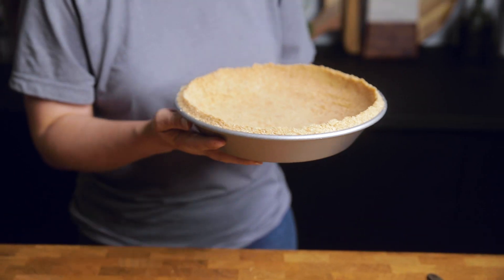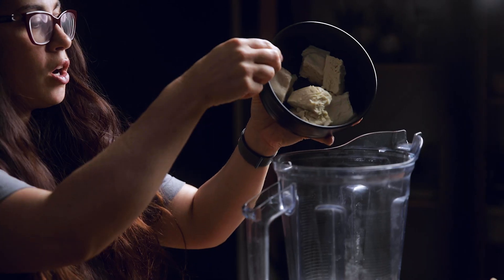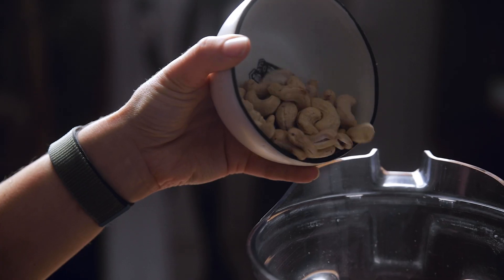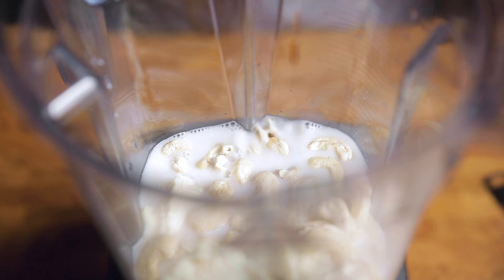Put the crust in the fridge while we make our filling. For the chocolate pie filling, we're going to make this as foolproof as possible — everything goes into your blender. Start by adding some silken tofu, then some raw cashews, any dairy-free milk of your choice, some vanilla extract, and then some espresso powder. This is totally optional, but it enhances the flavor of the chocolate a lot more.